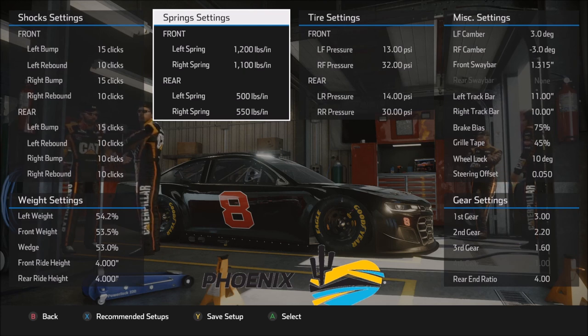That's going to do it for today. Hopefully you've enjoyed it and one of these two setups will help put you on the right path based on your driving style. Thank you very much for joining me and stay tuned for more NASCAR Heat 5.